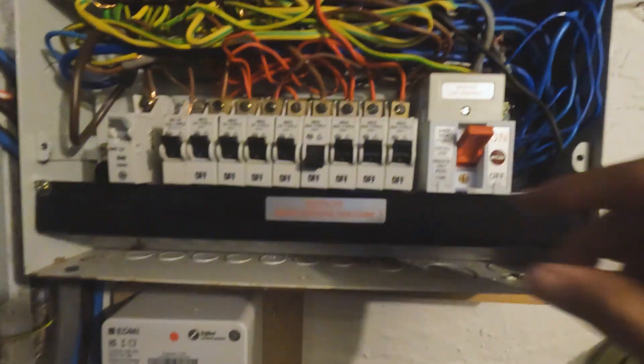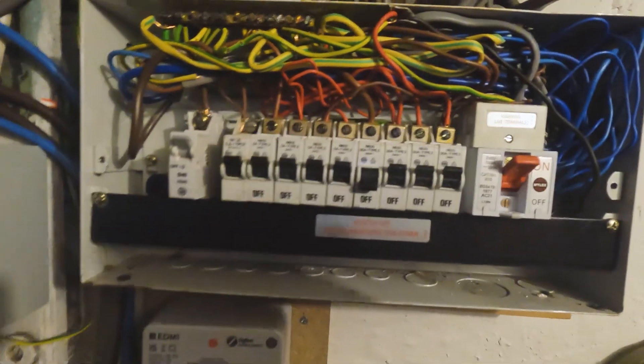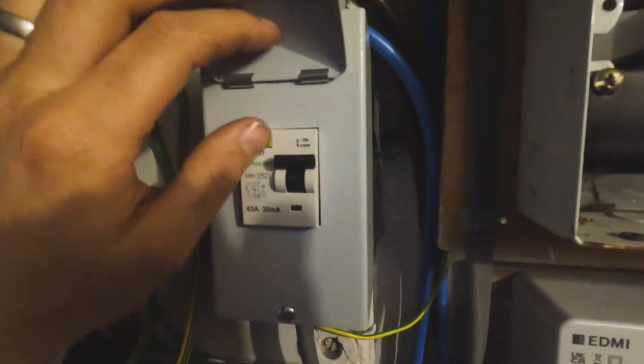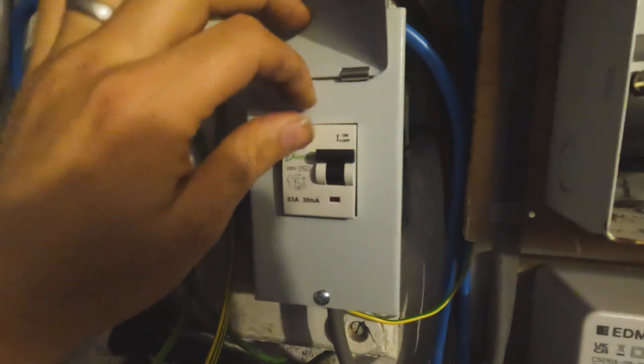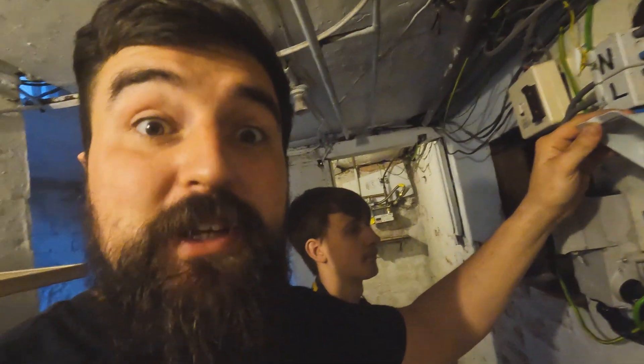We've got a functional test — we'll just make sure the breakers turn on and off and actually isolate the circuit. We've noticed that the RCD test button does not trip — it's an RCD on the shower circuit, which is supposed to stop you getting electrocuted in the shower, but at the moment it's not doing anything.